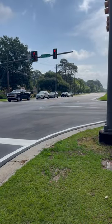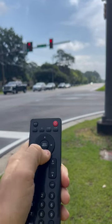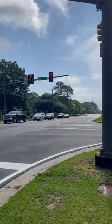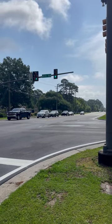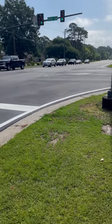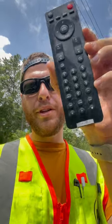Everybody's asking me to use the remote. What you got to do is go right, right, left, left, up, down — turn the volume all the way up. You should get a green light when it reaches max volume. That's pretty awesome. All you need is a universal remote; this one's by Vizio, so any should do the trick. Hopefully that helps you on your daily commute.